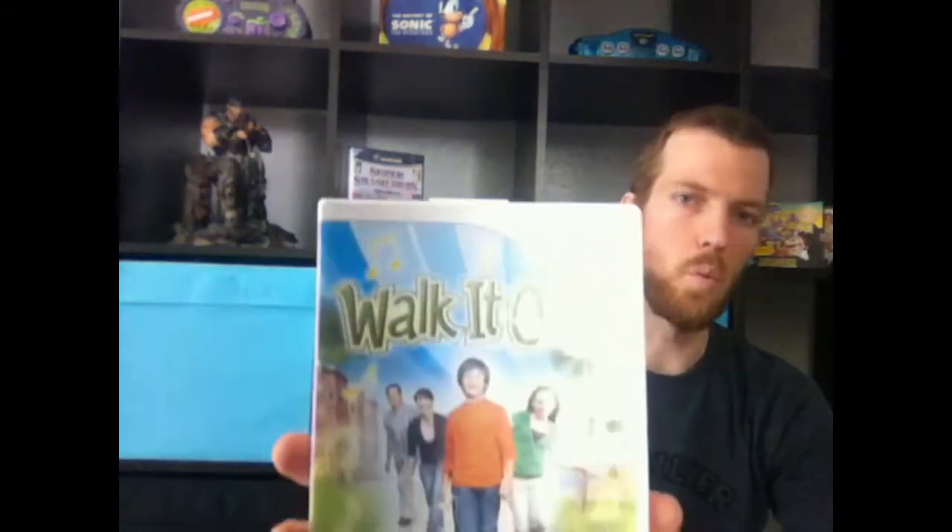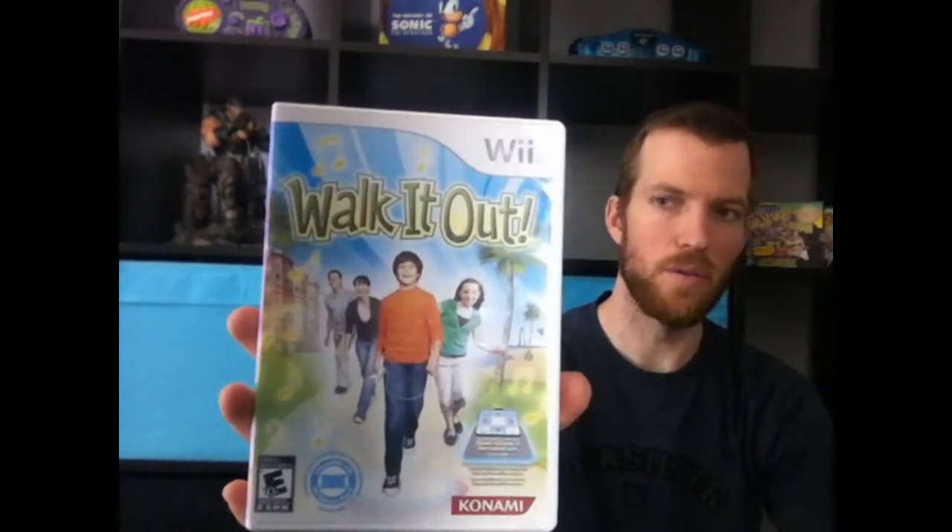I drove pretty far out of my way to get a game I had been looking for. It's a rare Wii game worth about 40 or 50 bucks — not super expensive but amazingly hard to find. It's called Walk It Out. It's probably the dumbest game ever — you walk to the rhythm of songs and build a city — but it's complete and it's one of the rare Wii games. Even if I don't decide to keep it I can trade it later down the road.